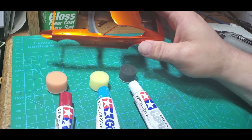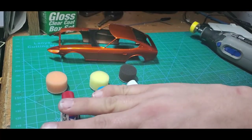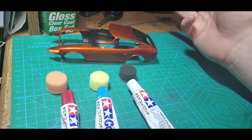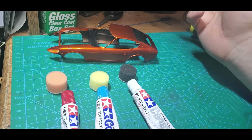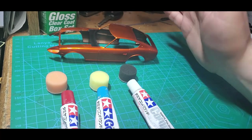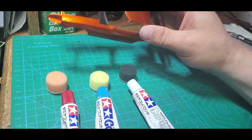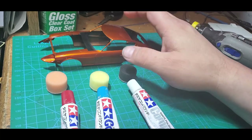Normally I don't wet sand and I definitely don't polish my primer or color coats — I just usually don't feel the need for it. But there are rare occasions, like doing candy jobs, where you may get something in a base coat and you need a perfectly smooth surface before your next coat. With the Tamiya polishes you can wet sand and then polish the surface to get rid of any imperfections, then wash the body down really good to get any leftover compound off and spray your next coat of paint or clear with no fear of contaminating the paint job.